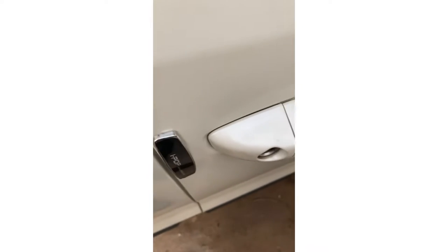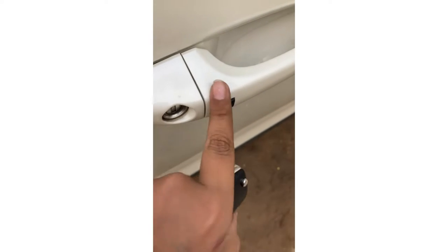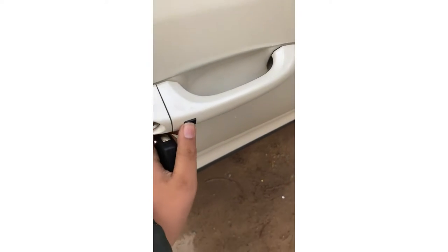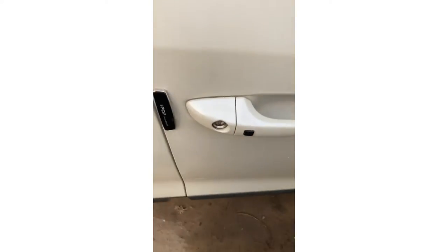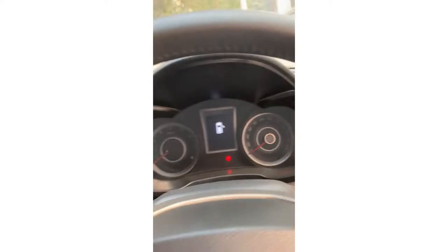There are two options with this. For example, if my car is locked I can get it unlocked. Besides those, we have these buttons as well on the key.